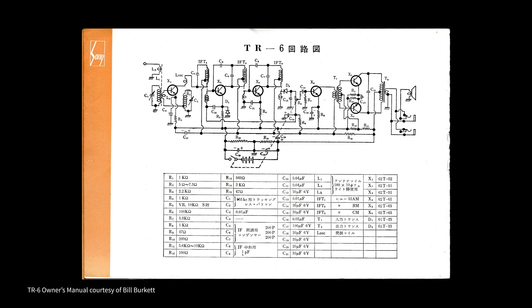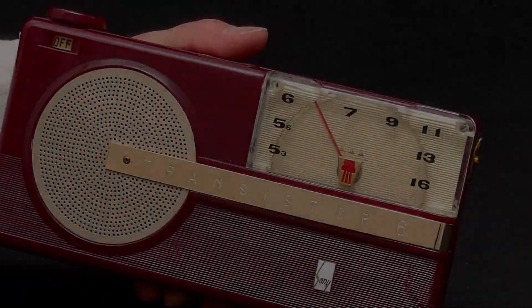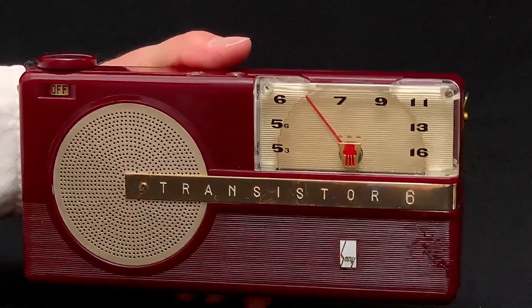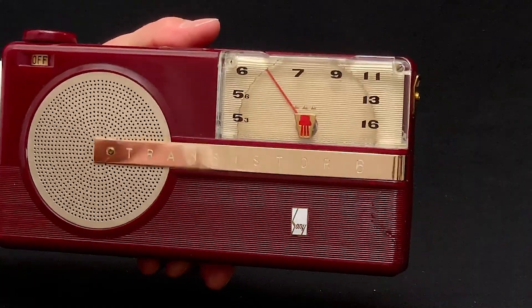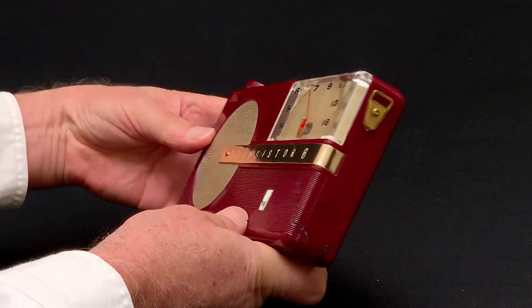Then, by the same token, when a hypothesis was expressed, it was automatically bumped up to an assertion. Then it's up to those hearing the assertion to challenge it, if they want, while in the meantime, the original guesser gets to go around thinking he said something true or real. This produces a lot of so-called facts that are no more true than my earlier joke that Sony only sold transistors to companies whose names started with the letter S.